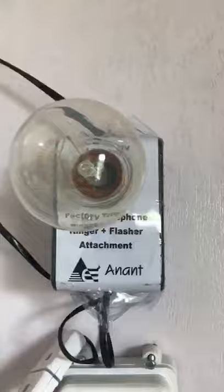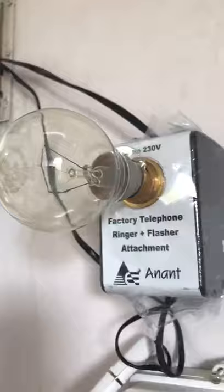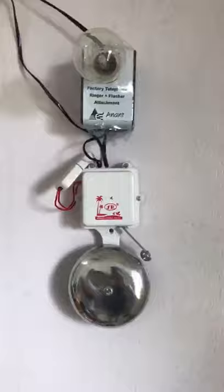We have provision to connect a normal filament lamp for a flasher also. This gets connected in parallel with the intercom, so when the phone rings you hear the gong bell and the lamp flashes.